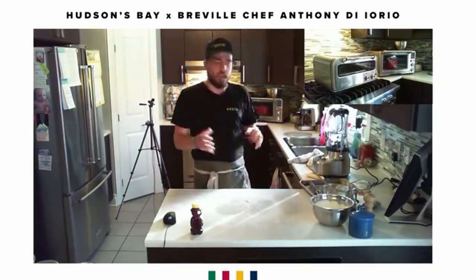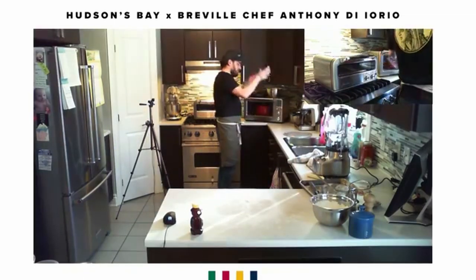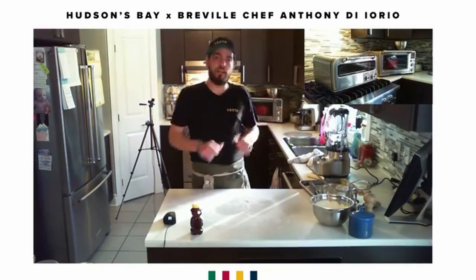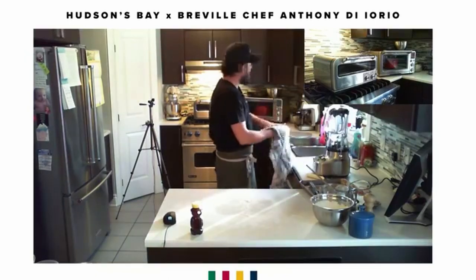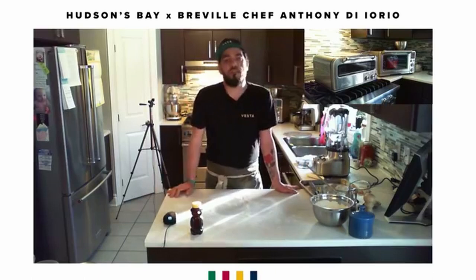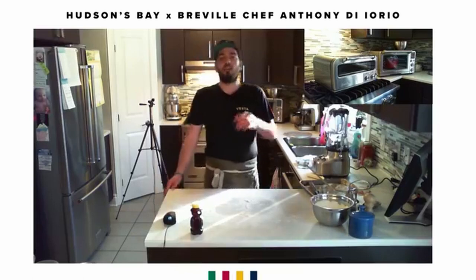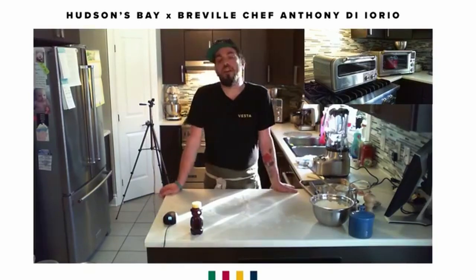Once it's done, open your door, carefully take out the cocotte — it will be extremely hot. Take your parchment paper with the dough, put it inside the cocotte, cover it, and put it back in the oven. Cook it with the lid on for 30 minutes. After 30 minutes, pull it out. If your bread is not a light golden brown, leave it another four or five minutes with the lid on, then take the lid off and cook it for another 15 minutes.